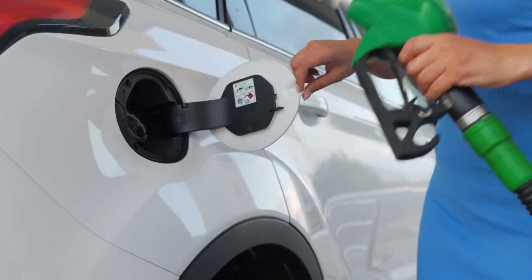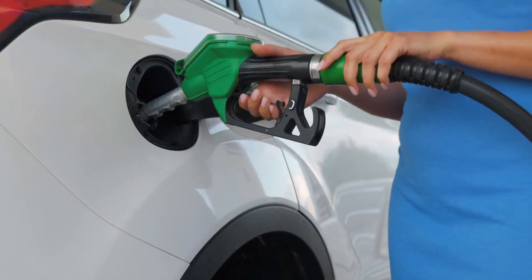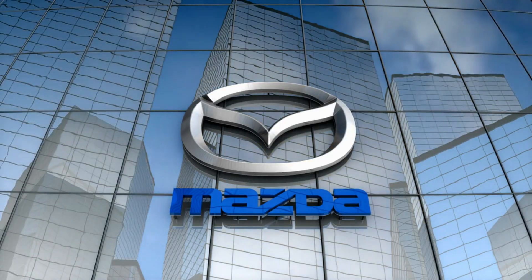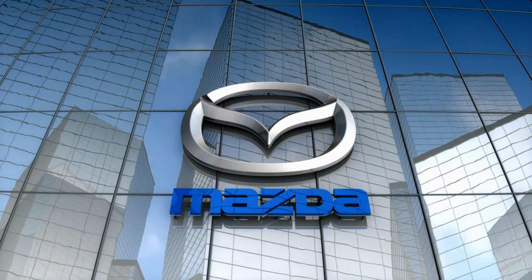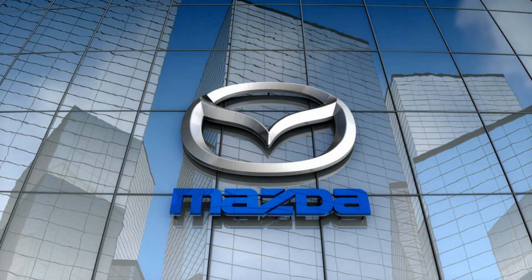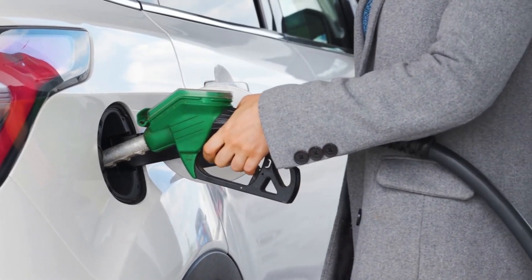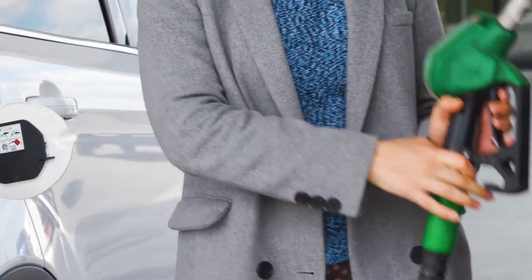Mazda says the MX-30 E-SkyActive REV supports compatibility for both normal and fast charging. The automaker hasn't released official charging information, but for comparison, the approximate charging time for the BEV MX-30 can be less than an hour using a level 3 fast charger, or several hours with standard charging. The MX-30 REV also provides up to 1,500 watts of power, giving it vehicle-to-load charging capability.